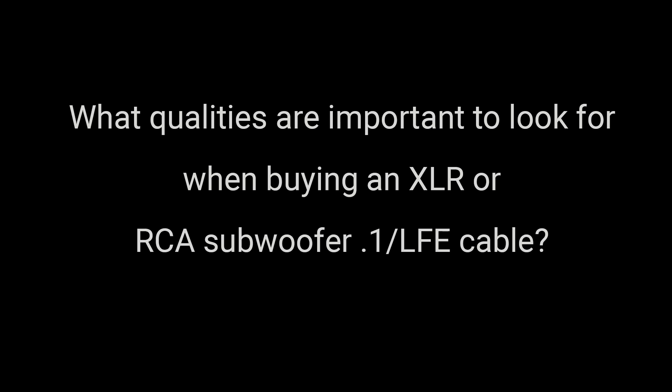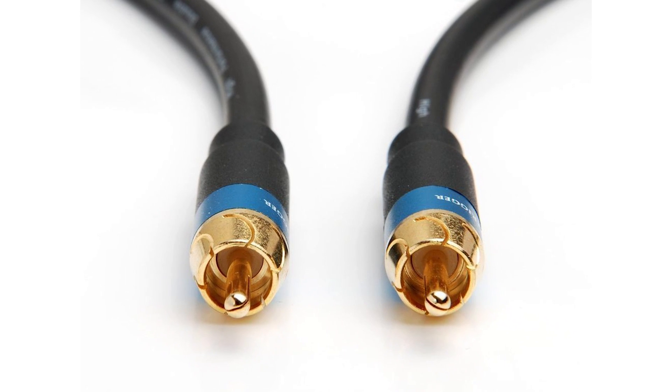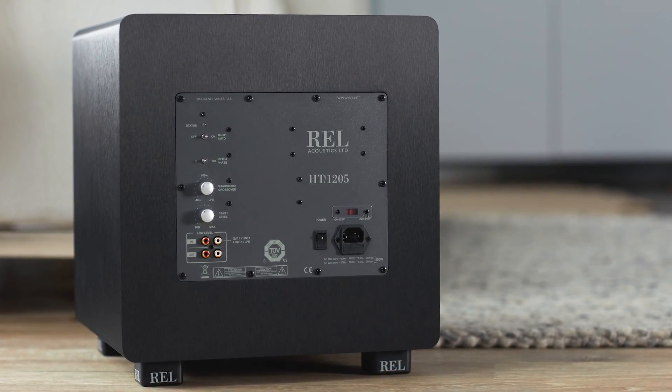First things first: high quality connectors are super critical. The length you can run an RCA — remember we're talking about relatively low voltages here — I would say on a practical basis I probably wouldn't run an LFE on RCA longer than about 30 feet.